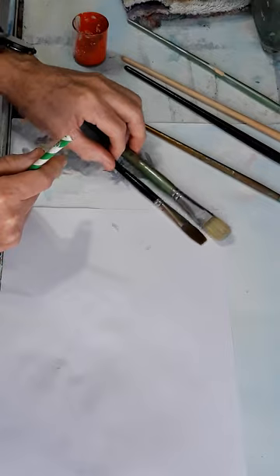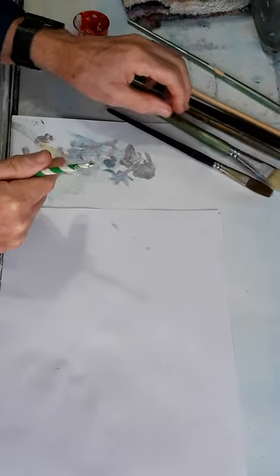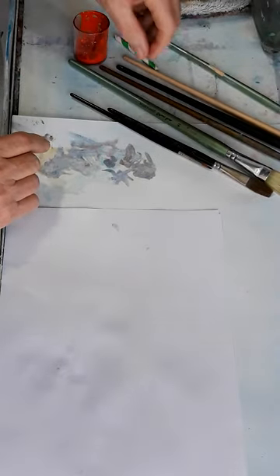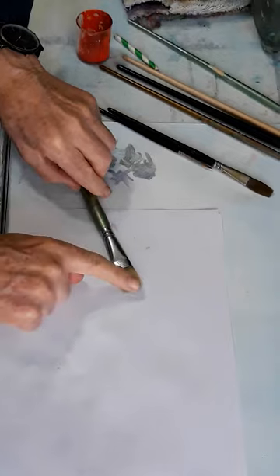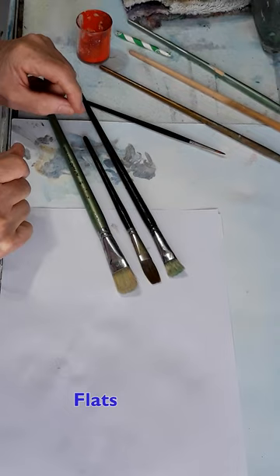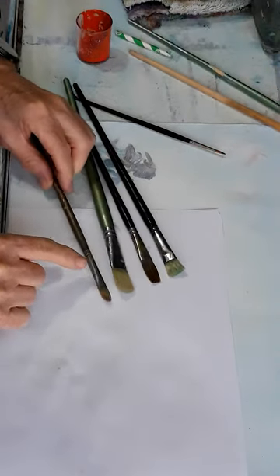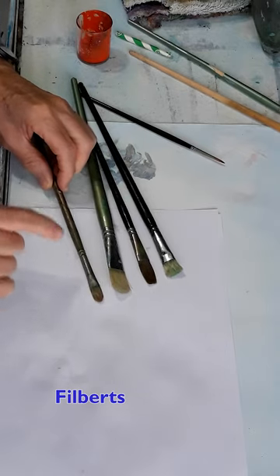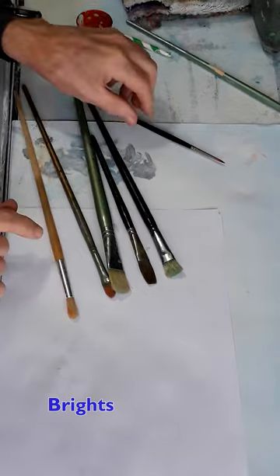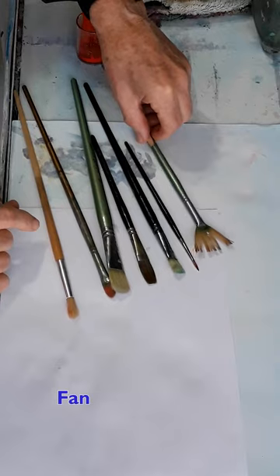Brushes come in various shapes and sizes, and they're all available in bristle and hair. You get flats, filberts — which is like a flat but rounded — and then you get brights, rounds, and fan brushes.